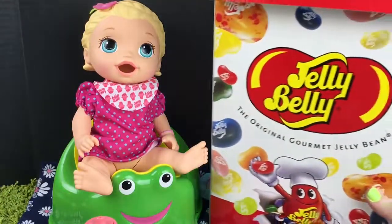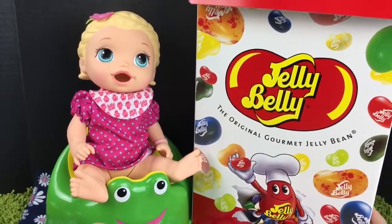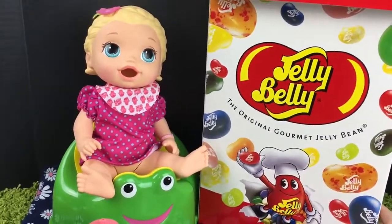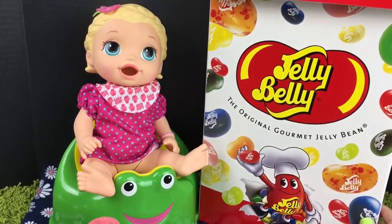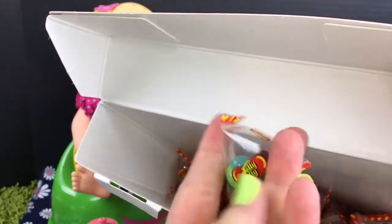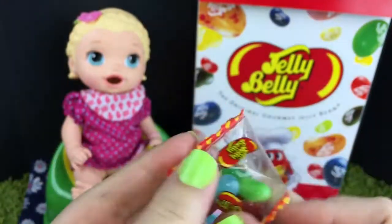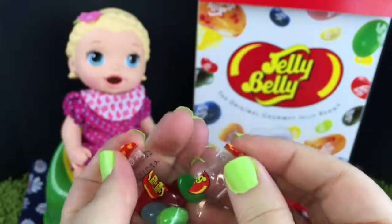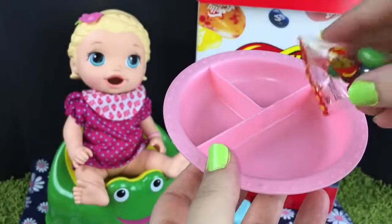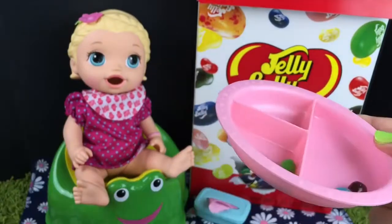So today we are going to feed her jelly bellies. We have this huge box of jelly bellies and we are going to feed her not the whole box because she's just little. But inside there are packs of jelly bellies and we are going to feed her a pack of jelly bellies today and potty train her. So this is the pack of jelly bellies that we're going to feed her. Here's the bowl and I'm going to put them in the bowl like this. So she's going to eat some jelly bellies.